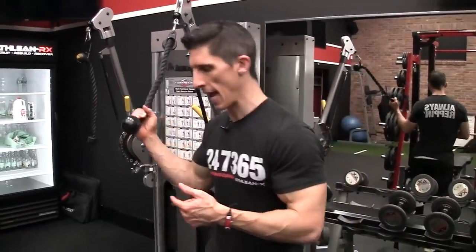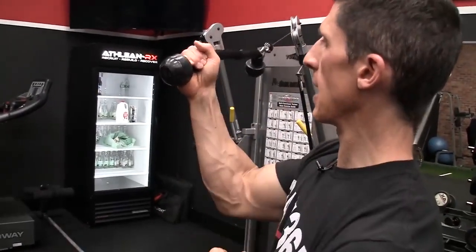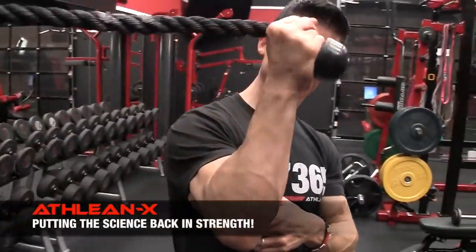To do this — if I wanted to get into pronation here, what I'd do is hold the rope this way, and now I'm going to use it again this way. I'm pushing my fingers here into the rope to pronate my forearm, just like this.